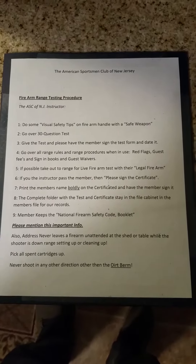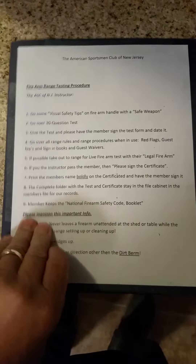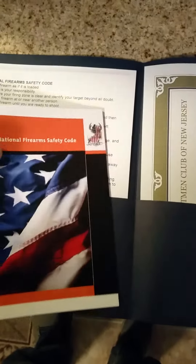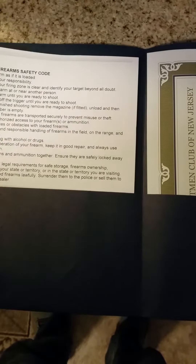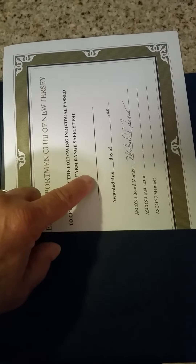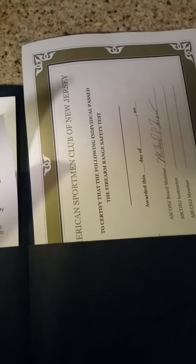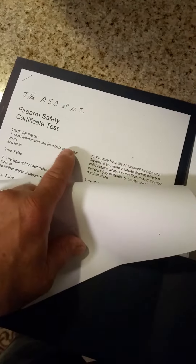The firearm range test procedure is on the front cover of the folder. As you open the folder, it has the safety code booklet, which they get to keep — the national firearm safety code. The test has to be given to each member. When they pass, the certificate will be signed by the instructor and the member, with the member's name in bold print. This stays with the folder in the file cabinet, in the member's designated folder in the drawer, along with the test.